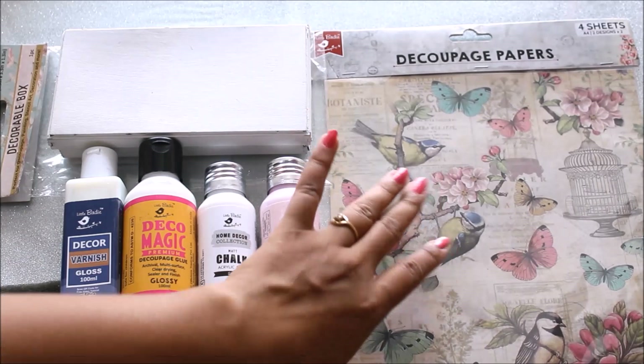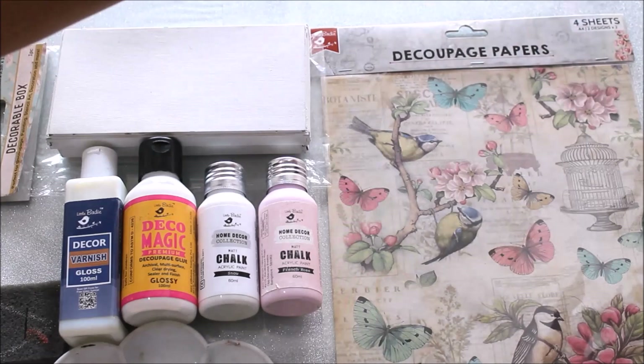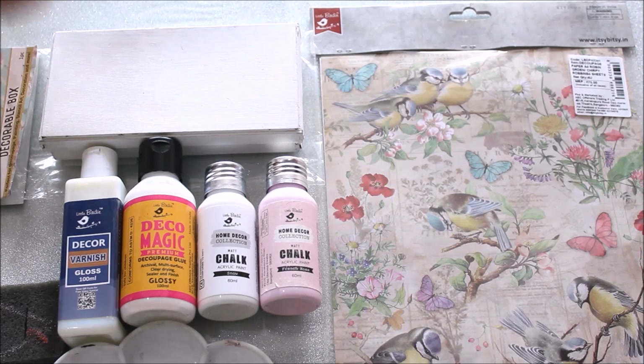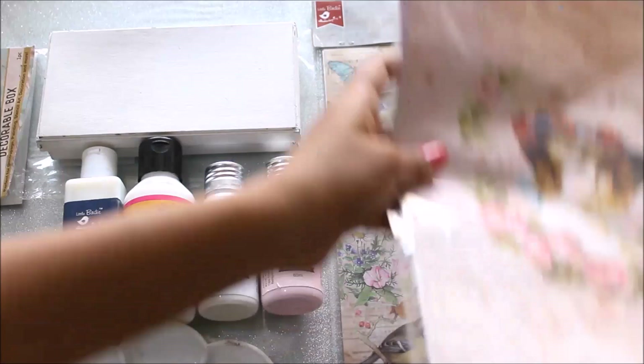Next we are going to need a decoupage paper. This is the cheapest decoupage paper I have ever got — I got four sheets of A4 size with two different designs. From just these four sheets I can actually make about 10 different decoupage arts. They have so many beautiful designs. For this project I'm going to use this beautiful piece.